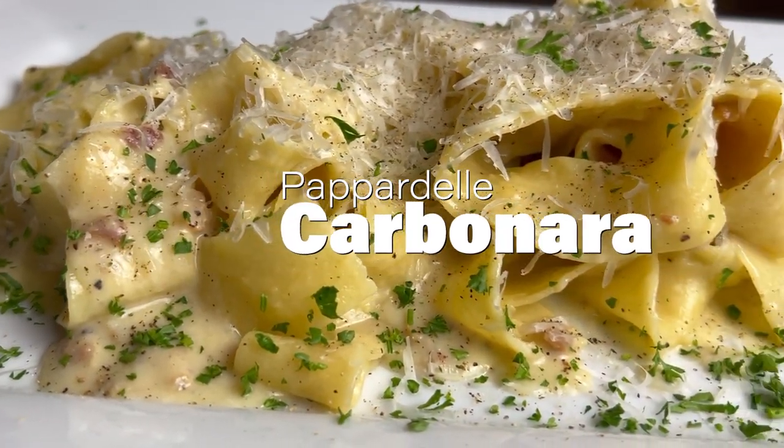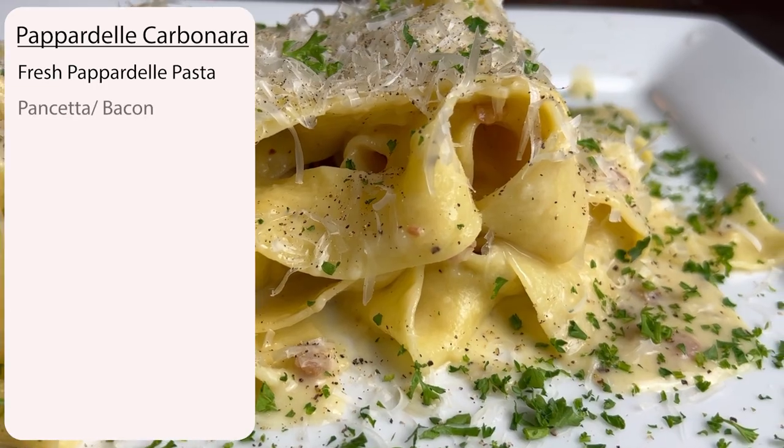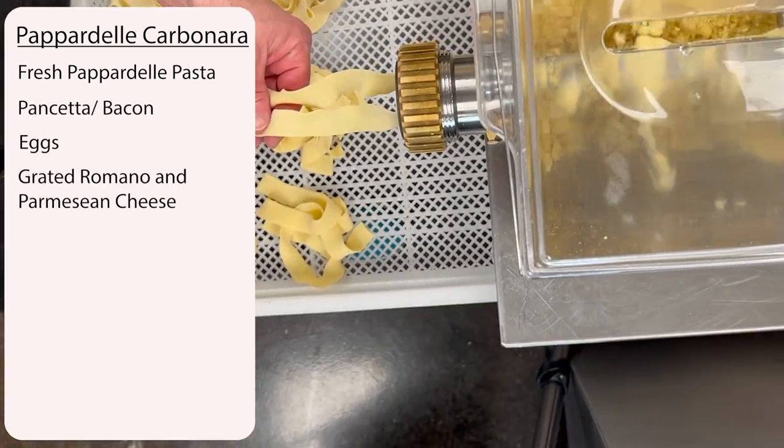Today we are making pappardelle carbonara. The ingredients are fresh pappardelle pasta, pancetta or bacon, eggs, grated romano and parmesan cheese, and freshly ground black pepper.